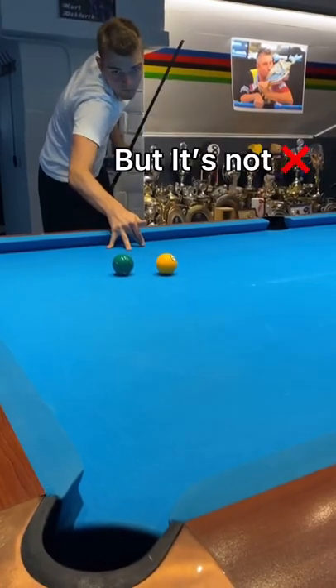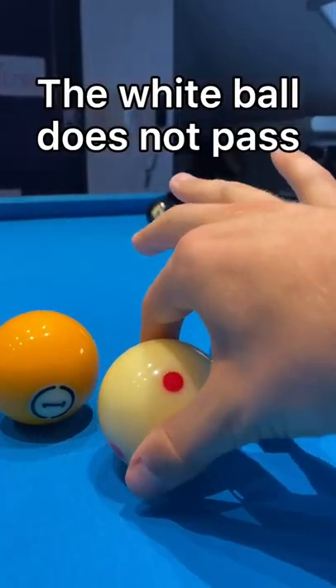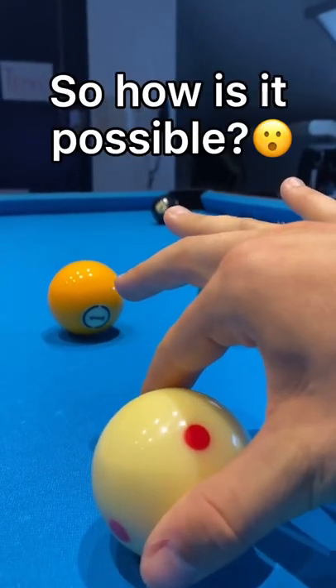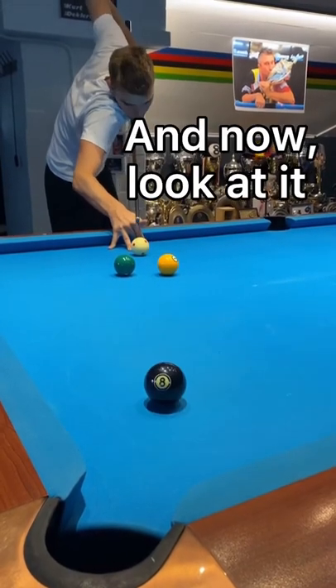This might look like a normal shot but it's not, and I'll show you why right now. Let's say you're in this situation — as you can see, the white wall does not pass through those two balls. So how is it possible to still make the 8 ball? Look at the normal shot again, and now look at it in slow speed.